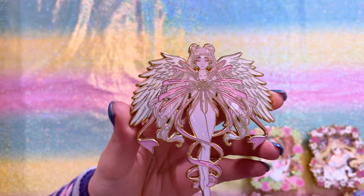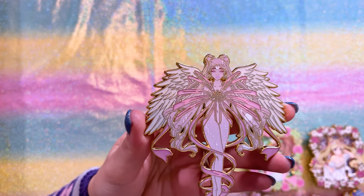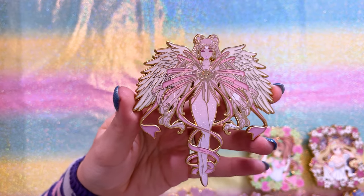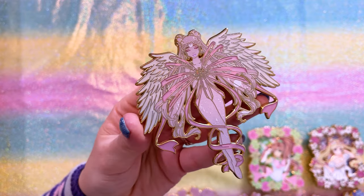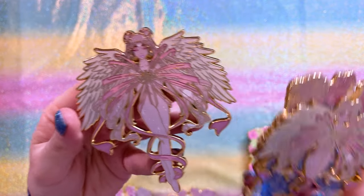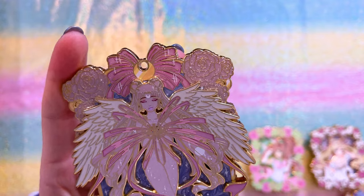The next four are all from a series Pastel Shooting Star did in collaboration with Pins by Iris. Some were sold on Pins by Iris's page and some on Pastel Shooting Star's page. Here's a topper — this is a transformation moon, it's gorgeous. I also have the pop version of this one. I decided to keep both because I just couldn't choose. They're so pretty.